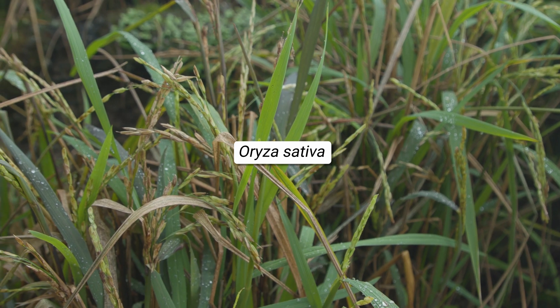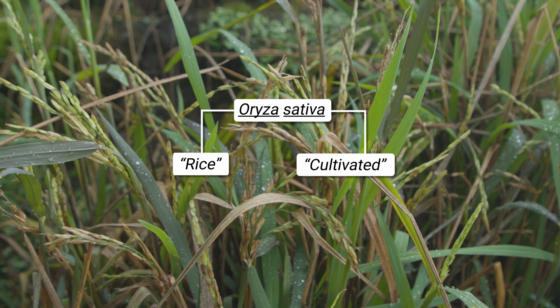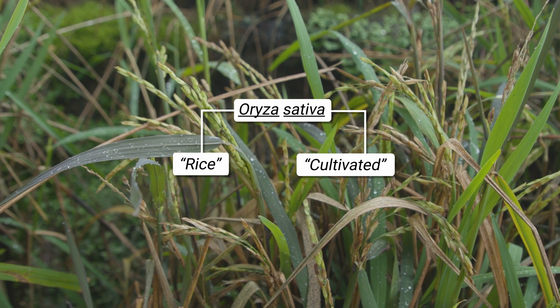Here we're growing Oryza sativa, which is the Asian rice. Rice was cultivated in lots of different places around the world — we've got rice coming from Africa, America — but this was the species mostly used in Asia when it was first domesticated, made for us to eat.